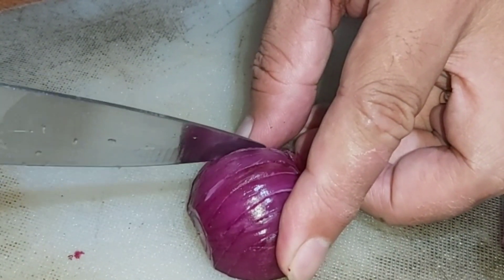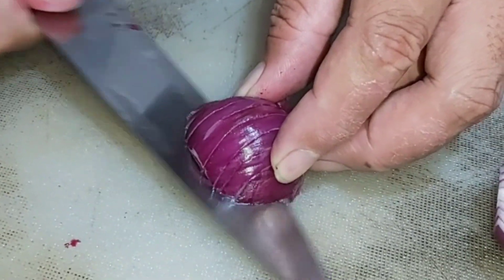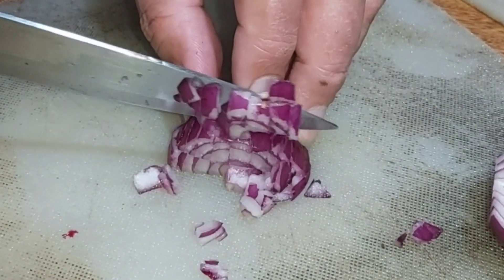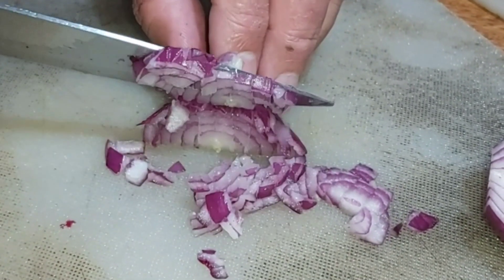Then we slice horizontally near the middle and one on the top. Then we slice along the horizontal lines in a vertical way, making the onion into a diced manner.